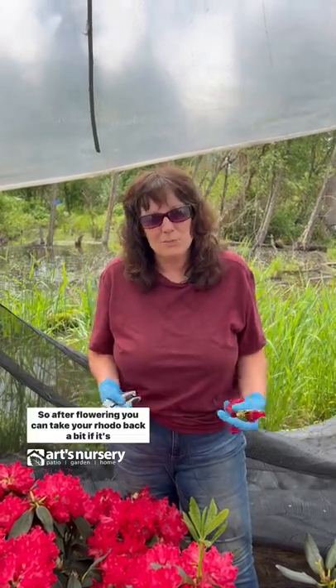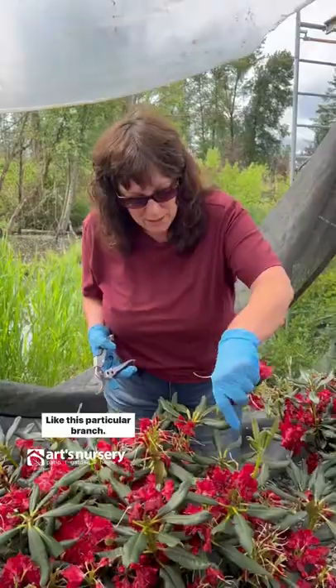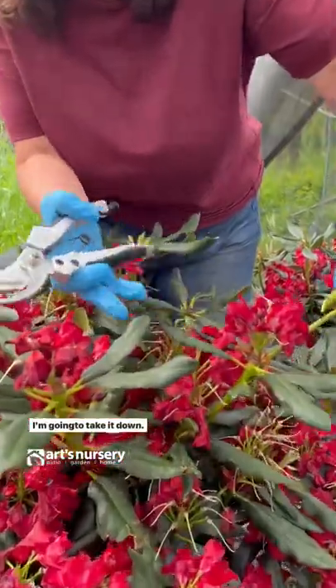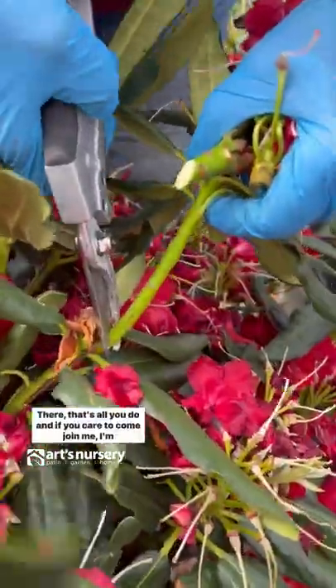If you need to prune your rhodo, this would be a good time. After flowering, you can take your rhodo back a bit if it's getting too big for its location. Like this particular branch — I'm going to take it down. You can see this is new growth, but the rest of it seems pretty low. We're going to take it back. There, that's all you do.